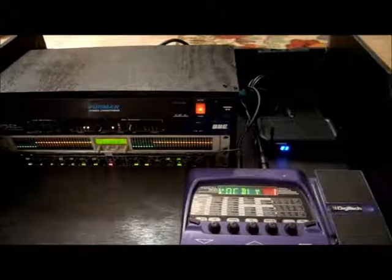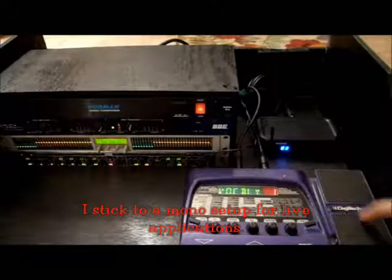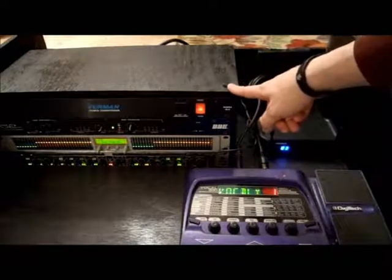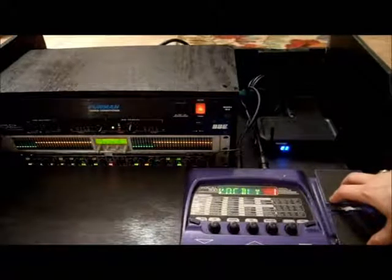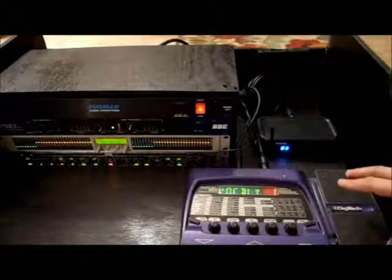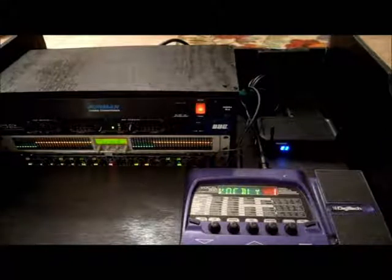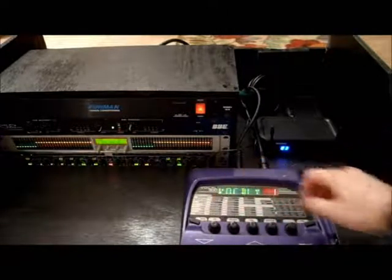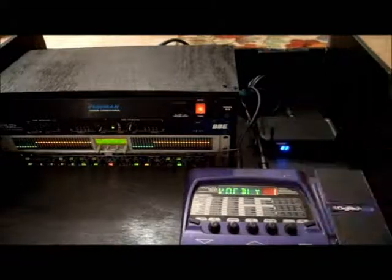Everything I have here is running through the left channel. One thing to always note about a vocal processor like this: with Digitech in particular, I have an issue where sometimes the computer inside crashes. I haven't had that problem since I hooked it up to the power conditioner, so that may be an issue with the cycles going into the unit — if it's underpowered or overpowered it may present problems. With Digitech pedals — I've seen the Live 5 do it as well — it will just stop sending signal. Everything looks like it's working and the clip light will come on, but no signal comes through the output. In that case you just have to pull the plug and restart.